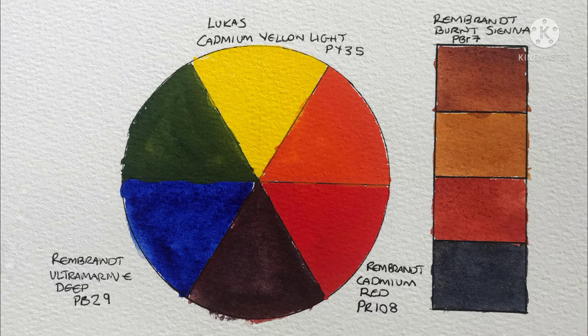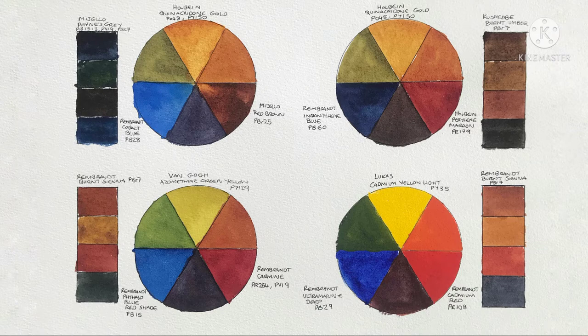So that's eight combinations tested — four in the previous video and four in this video. If I were to choose a favourite, it would probably be the first one in this video. I really like all the mixes from this combination, though I think it would be strictly a landscape palette as there's no real red, so I'm not going to be doing florals with it. My second favourite is probably the third one in this video — more versatile than the first, but I really do like the mixes I can get from Quinacridone Gold. Maybe I should try switching out the Azo Green Yellow and putting in Quinacridone Gold in that third combination.